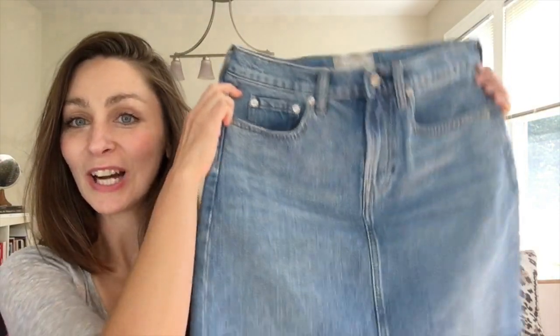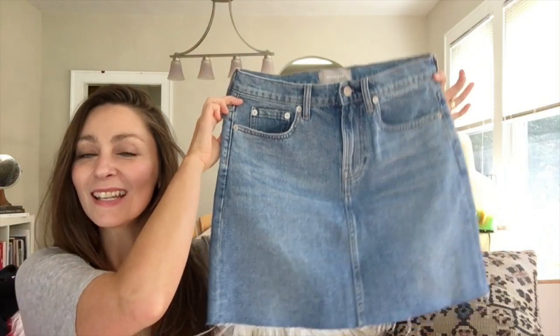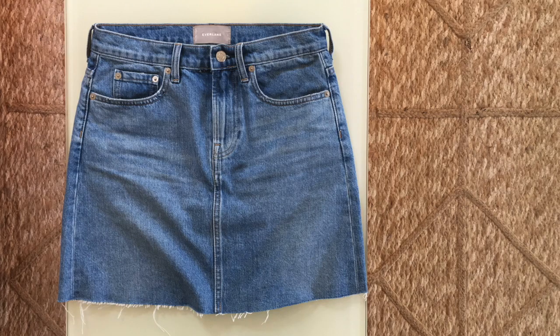This is the skirt we're actually going to be talking about today. It is their denim skirt in 100% cotton and it is the vintage blue wash with a cut-off hem. It was released in 2018 for spring and summer and it has just been a huge seller. I really think they're going to be restocking and hopefully reproducing that design for February and then spring of 2019.